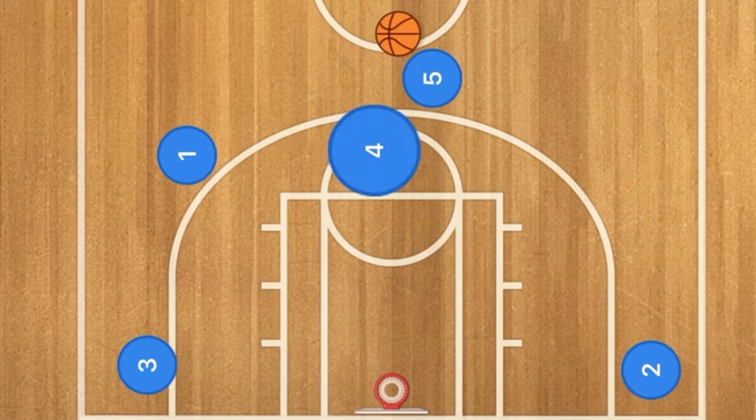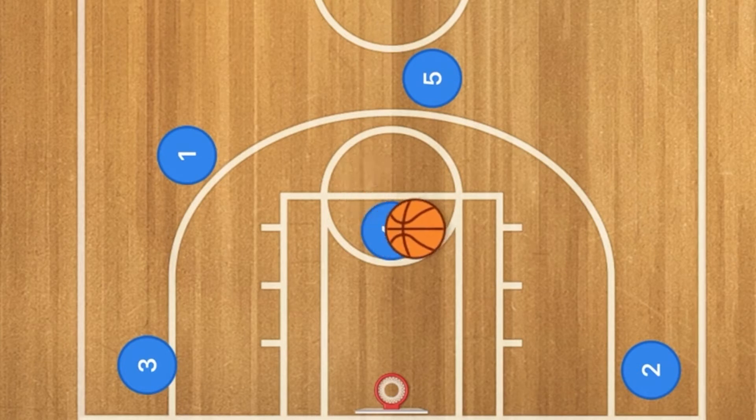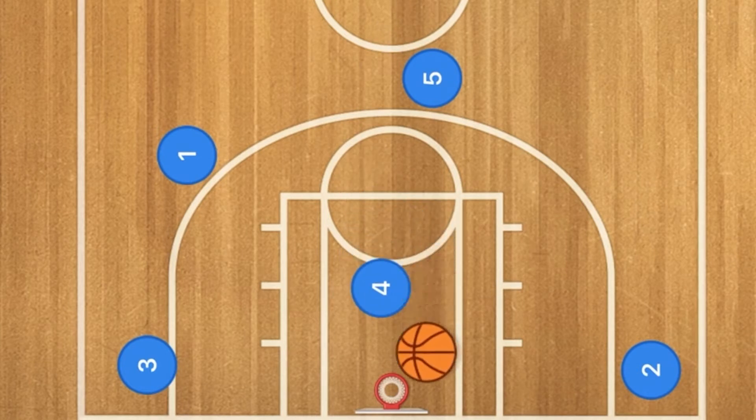Or what could happen is player four is now able to back down their man and they may be able to be open in the post for that nice easy layup. Now let's throw this against some defensive plays after the video that you're about to see, so that we know how it works against what kind of defense.